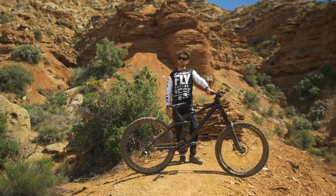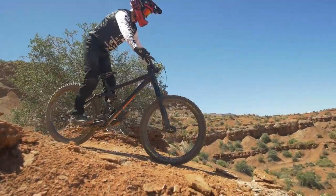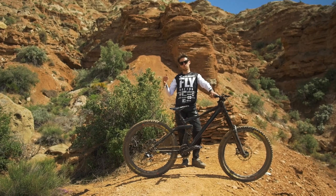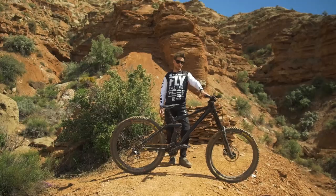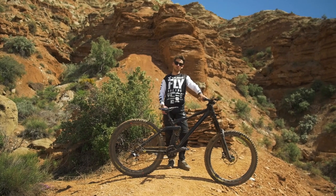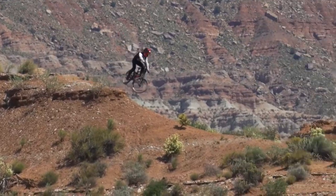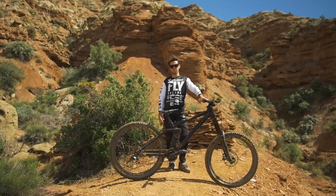This bike is a size large. I chose a size large because it's longer, meaning it's more stable, and that gives me a bit more confidence whether when it's very steep or on big impacts on the jumps. I'm really liking this bike. The chainstays are pretty short, 435mm, the head tube angle is around 63 degrees. It has quite a low bottom bracket, which makes it super playful and easy to corner, easy to pop, but at the same time I don't ever smash my cranks on the ground.